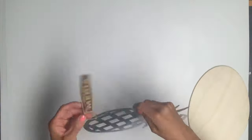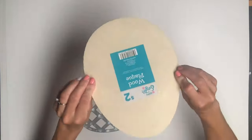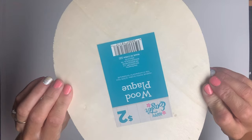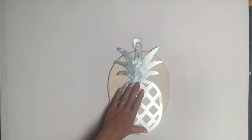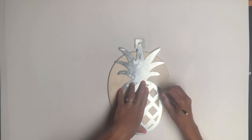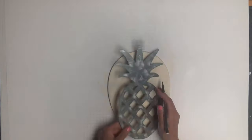I got this galvanized metal pineapple from Walmart, and I had this leftover wooden Easter egg, but you can use any piece of wood. I just traced the bottom half of the pineapple and then cut that out with my jigsaw.